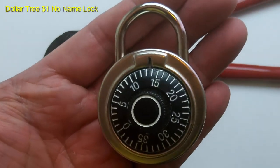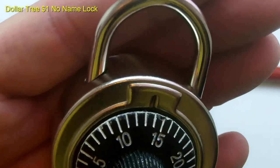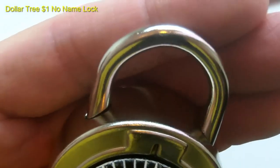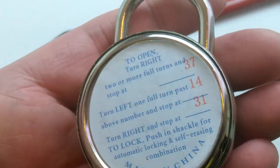I bought the first lock from Dollar Tree. I was literally laughing when I first saw this thing — look at the thickness of the shackle. It does not say it's hardened, it's a no-name brand, and I don't think it has any chance against the bolt cutters.